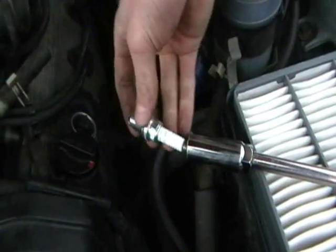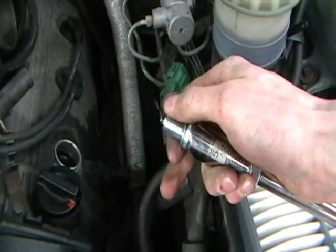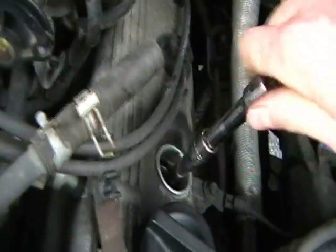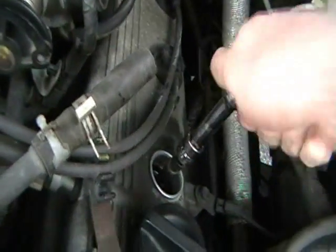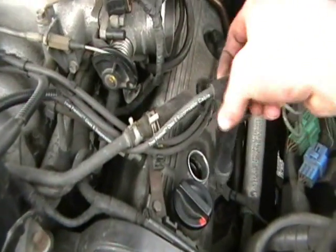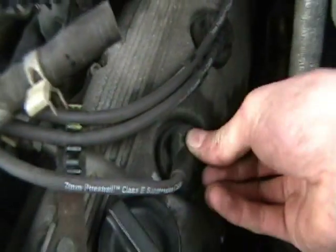To put them in, have your plug here, push it into the socket's little rubber boot, slide it down, and try to get it to catch the threads. Turn it in and get it hand tight — you don't want to over-tighten with the ratchet, just snug. Take the wire — remember this is the wire we took off of this one — and slide it into the valve cover. You have to push it in until you hear a pop. Make sure the wires are still in their retainer clips so they're not rubbing on things and wearing out.